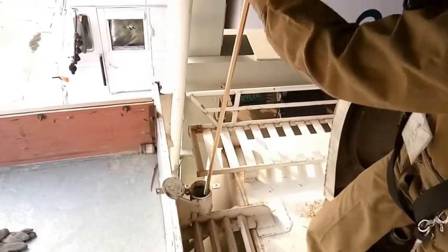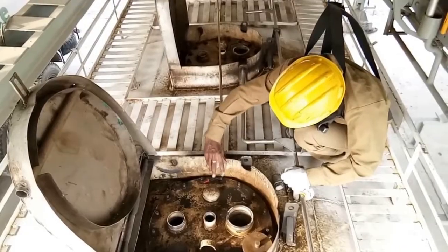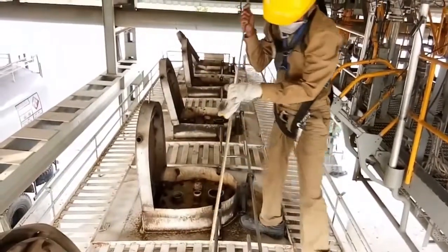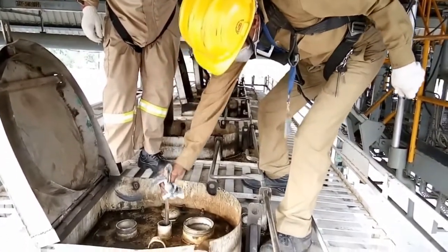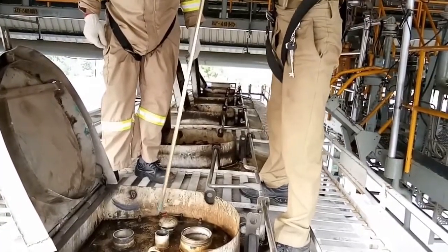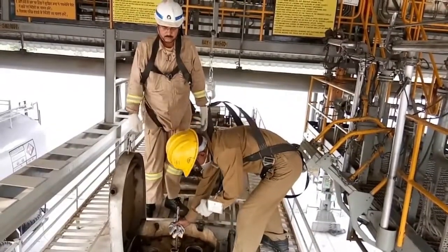Now he will take out the dip rod. It is a very important process where he has to check again the emptiness of the compartment. He is applying the oil-finding paste at the bottom of the dip rod and checking it. This process needs to be done in the presence of the operator or officer. The operator is present here. He is checking the availability of any content inside the compartment, and will do this for all compartments.